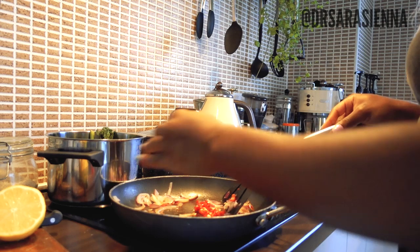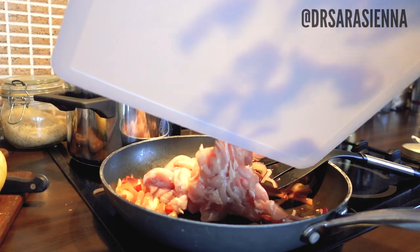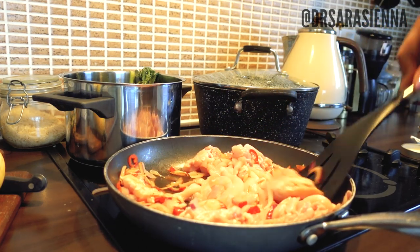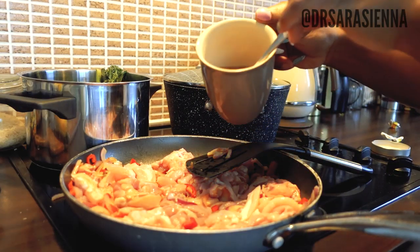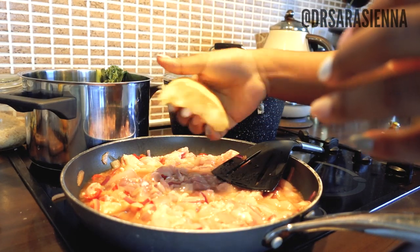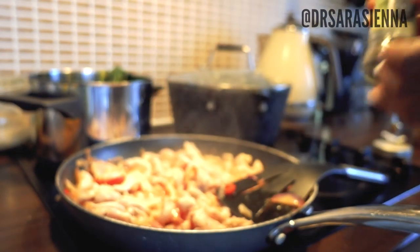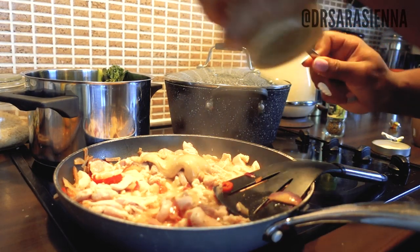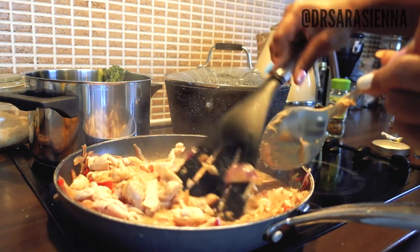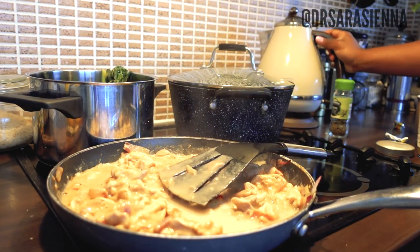I'm going to fry my frozen onions until they're nice and brown, then add in the chillies as well. Now I'll add in the chicken — which is quite a lot, by the way. I am always overfilling the pan, it is such a bad habit but hey ho. I'm going to pour on some of the stock water that I made earlier as well as some lemon juice. Try not to get the seeds in there like I just did.